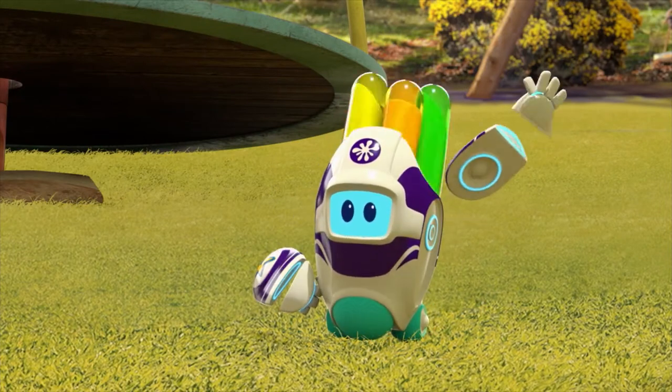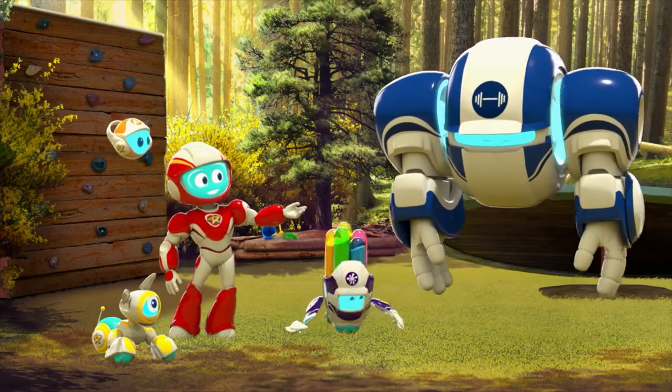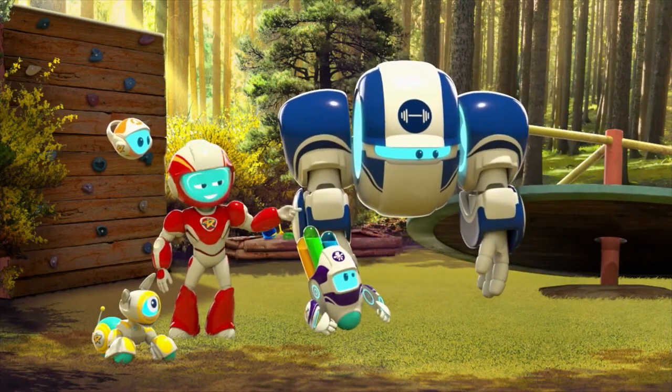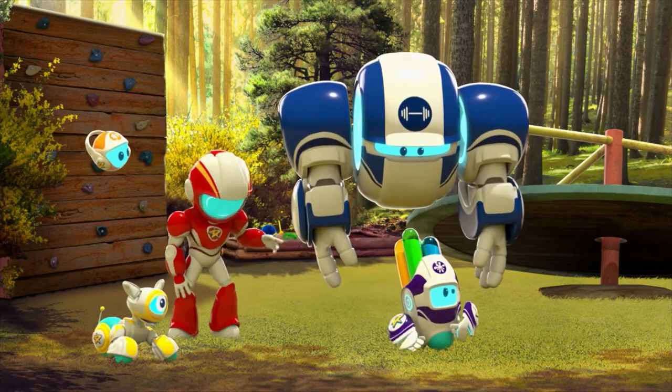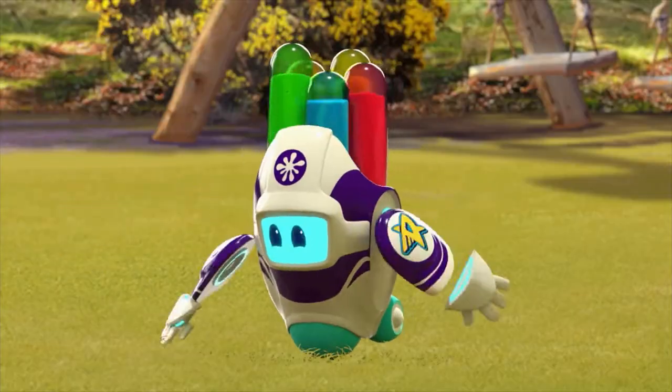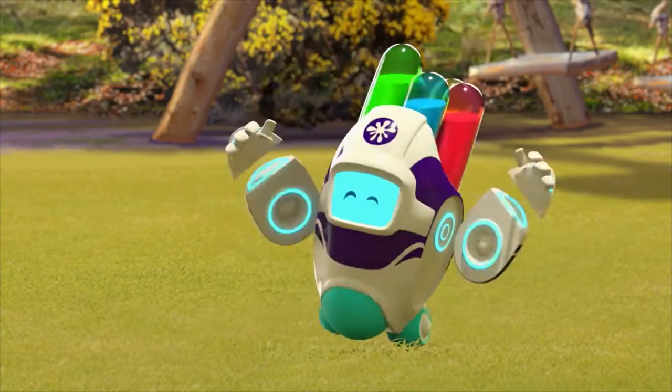Liquibot, ranger ready. Liquibot, we need you to stick this ride back together properly, then put some slippery stuff on it to make it spin. Oh yes, I can do this! It will be my liquid, icky, stickiest and slipperiest creation.